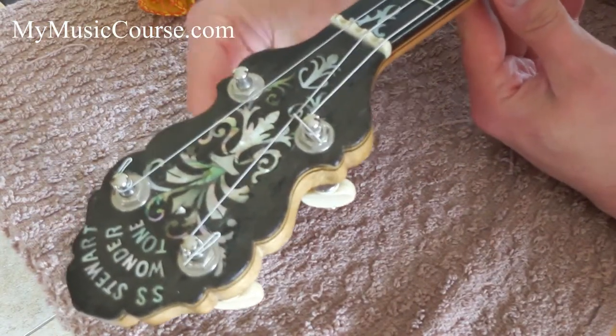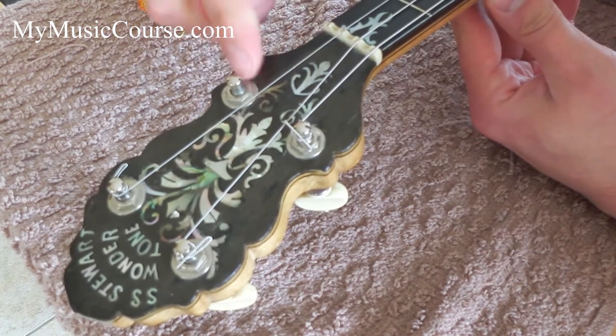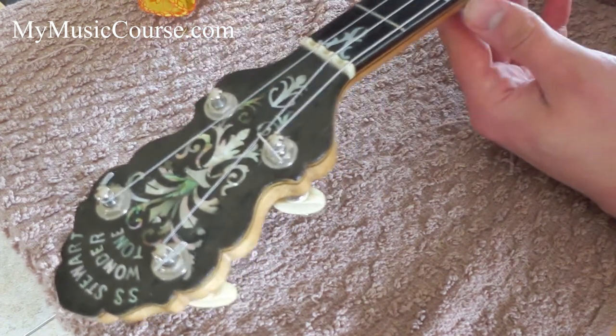Taking your peg — you want the hole in the tuning peg to be facing directly to the nut where the string is going to sit.